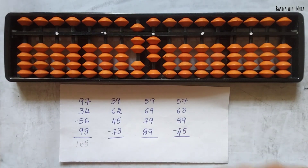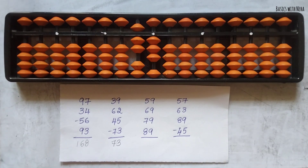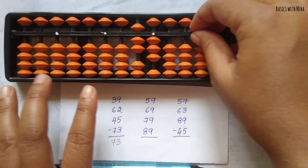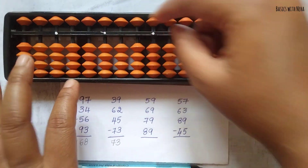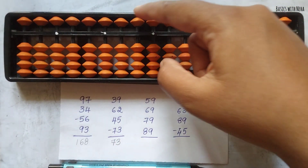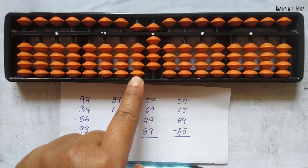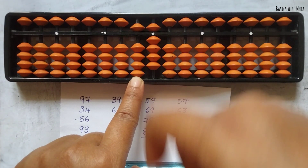So the answer to the second question is 73. Now the third question: 59 plus 69 plus 79 plus 89. First take 59. Now add 69. To add 6 we have to use the combination formula because the big friend formula alone will not work.